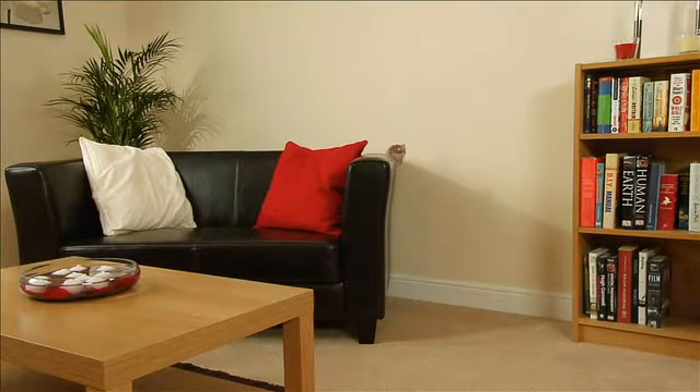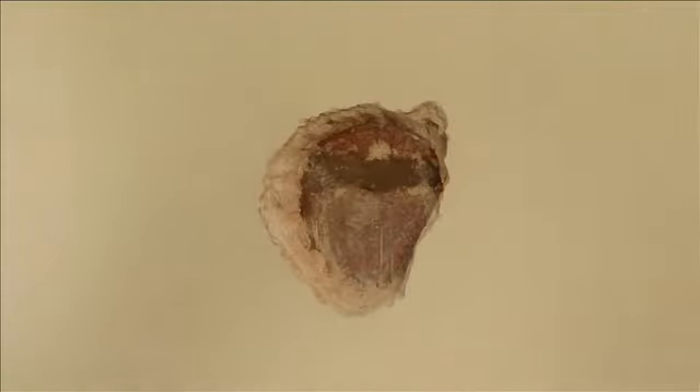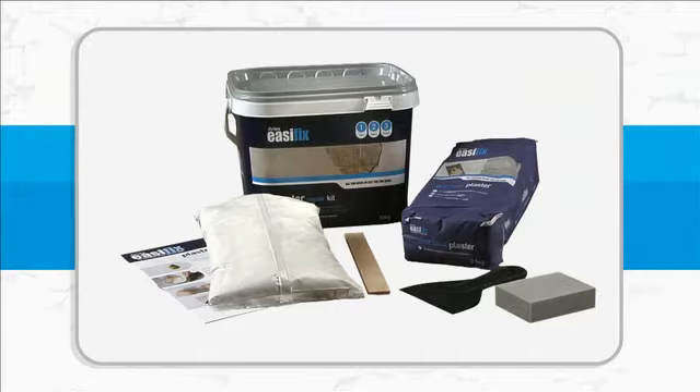It doesn't take much to damage plaster and leave an unsightly hole. A door handle or a heavy piece of furniture can do it. But with Artec's EasyFix Plaster Repair Kit, it's easy to repair it to a smooth finish.